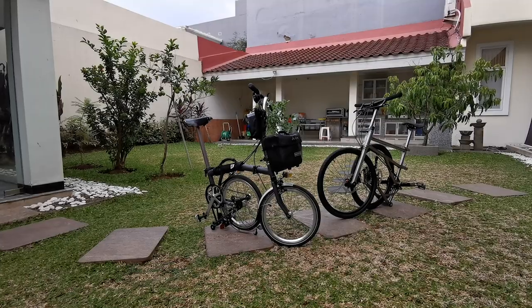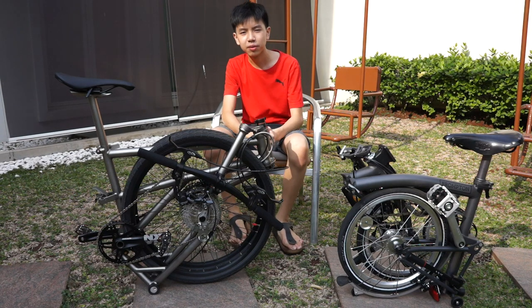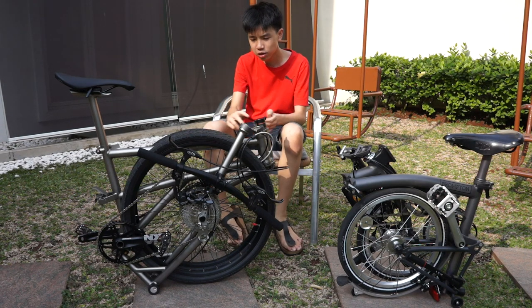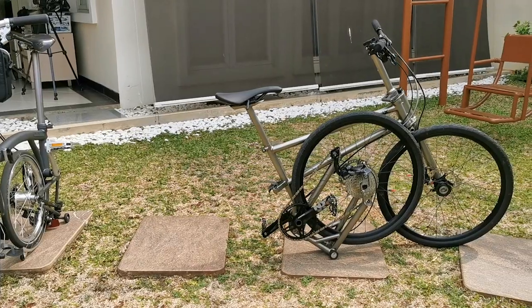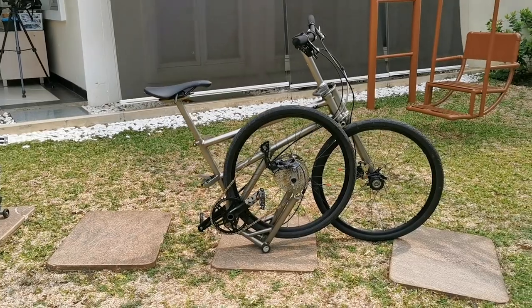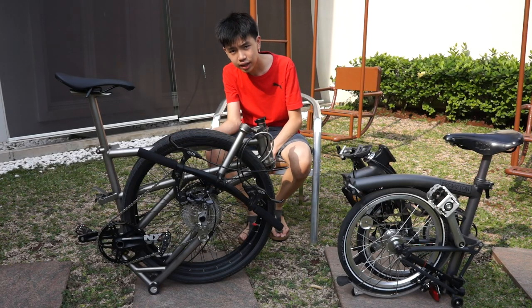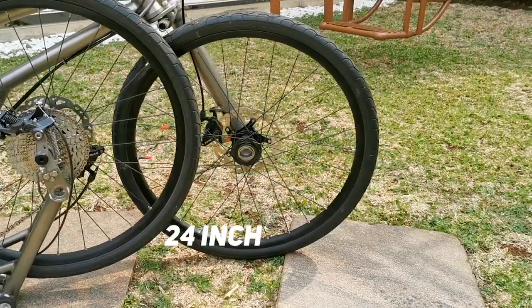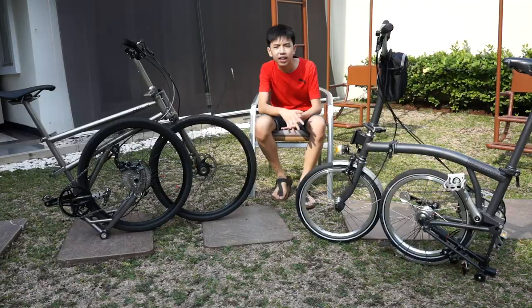The first thing that comes to mind when having a folding bike is of course the size. The helix is bigger in every single way — folded or unfolded, the frame size is bigger than the Brompton. And especially the wheels: the helix has 24-inch wheels while the Brompton has 16-inch wheels.